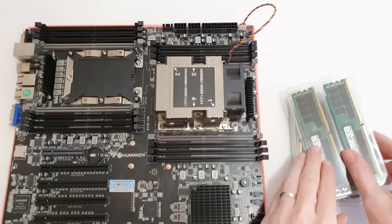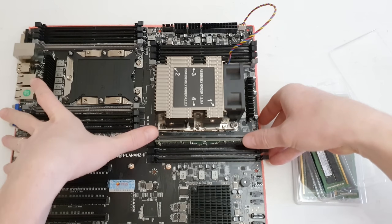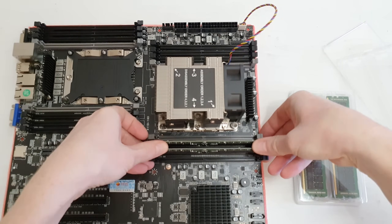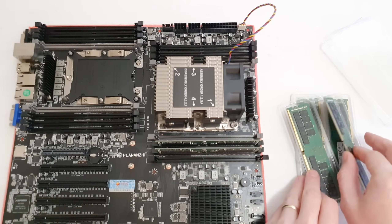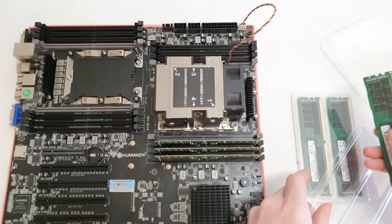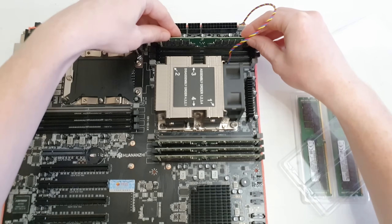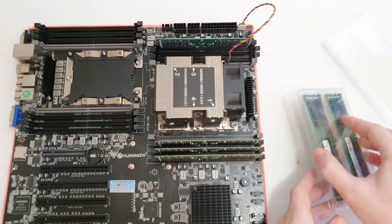Once I had my two Xeon Gold 6138 CPUs installed and memory populated, I discovered that one of the memory slots is simply not working. I tried swapping the CPUs, I tried swapping memory sticks — one of the memory slots would just not work. What's even more annoying is that the motherboard would stop booting at some random post codes. One of the memory slots is just damaged.